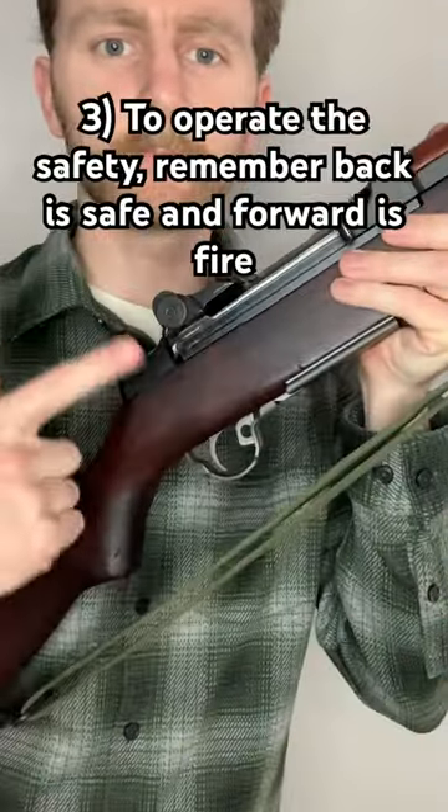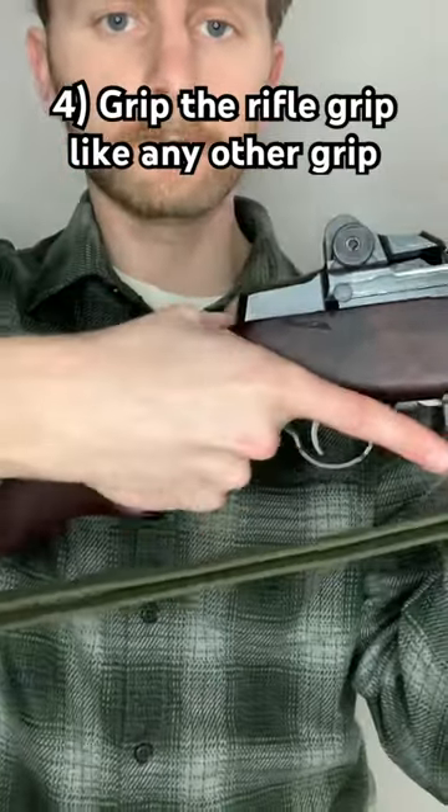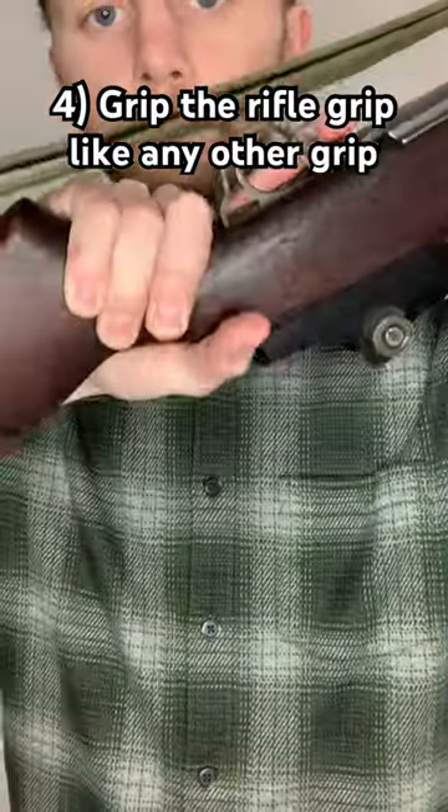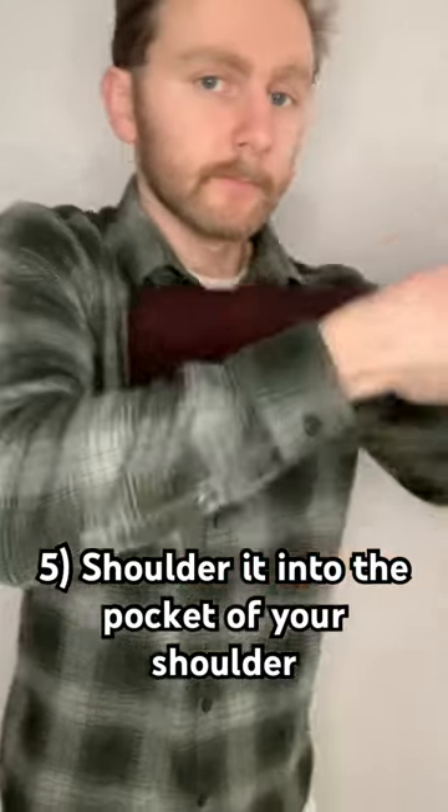Next, the safety. Back is safe, forward is fire. Next, grab the gun just like you would any other rifle grip. Then shoulder it into the pocket of your shoulder — that is the meaty part below the collarbone.